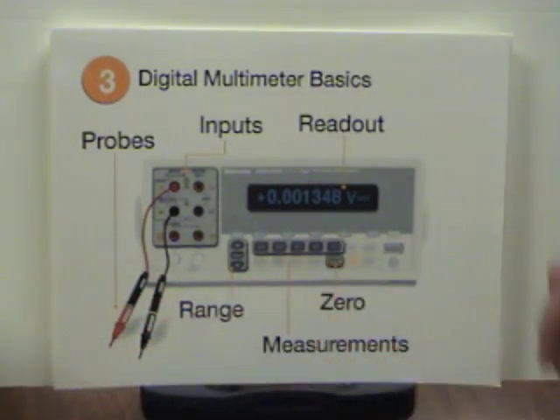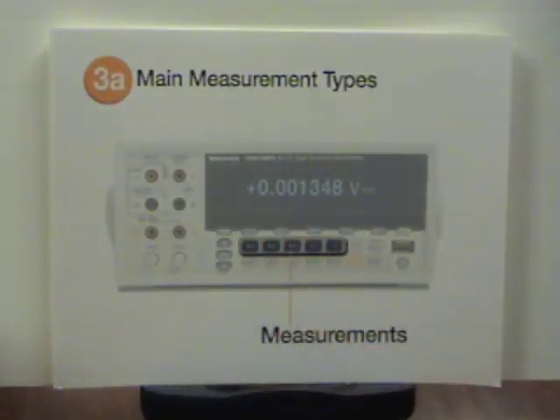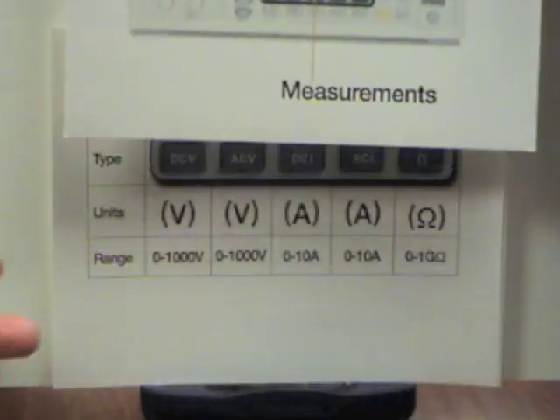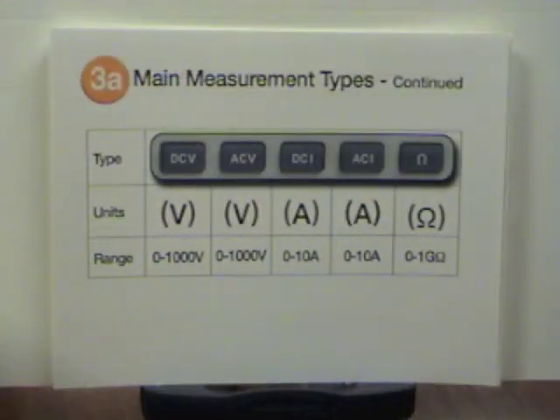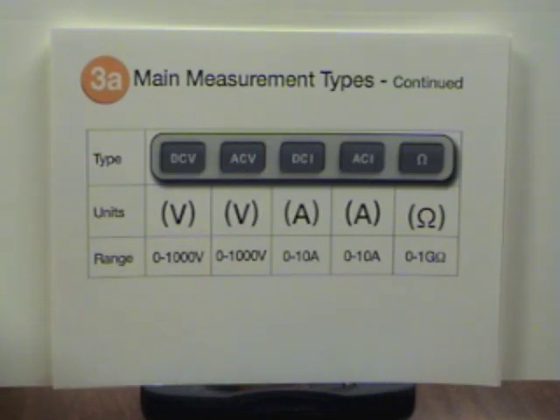There are five measurement modes. Three main measurements, but when you add together the AC and DC flavors it really comes out to five: AC and DC voltage, DC and AC current, and resistance. This meter can also measure capacitance, power, frequency, and lots of other things. These are just the bread and butter types — the ones to get started with.